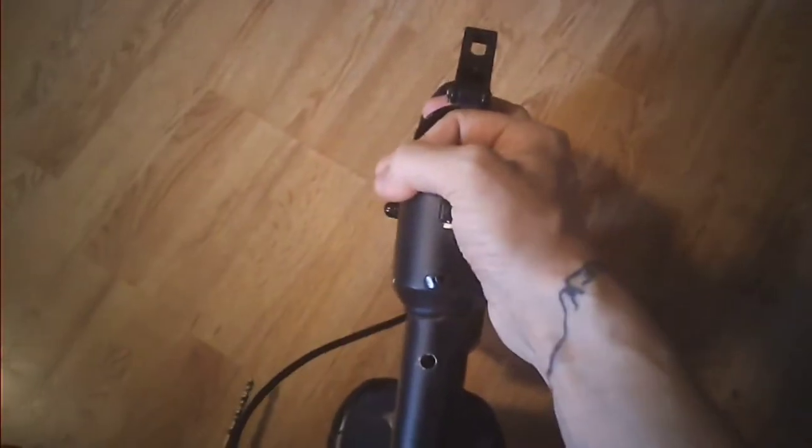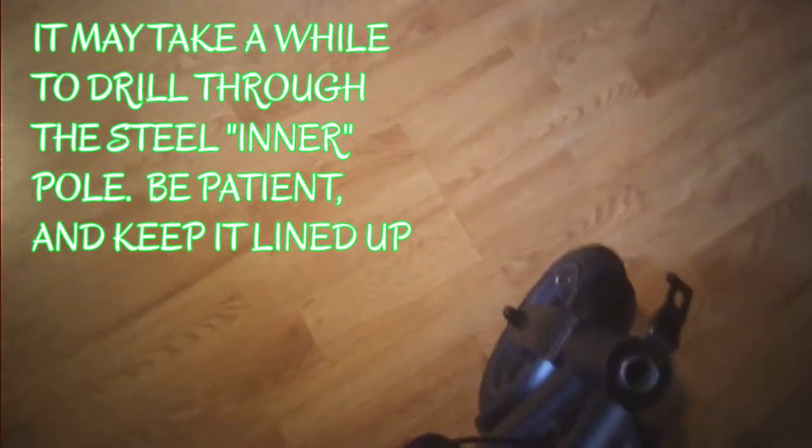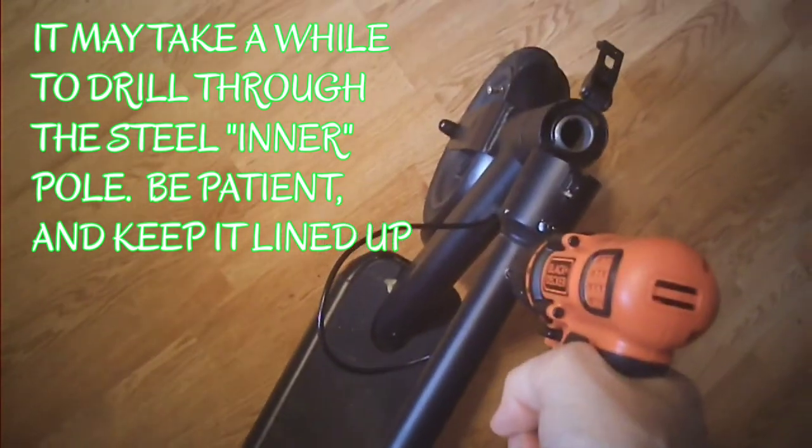One pole goes inside of the other — it's this inside steel one that you've got to worry about. Watch out because you're going to get shards of metal everywhere. I use a quarter-inch bit. Put the drill on high.